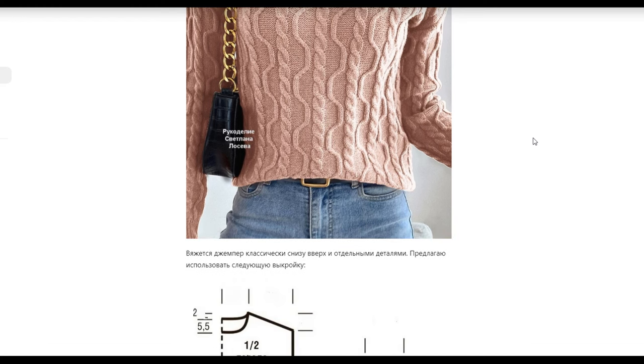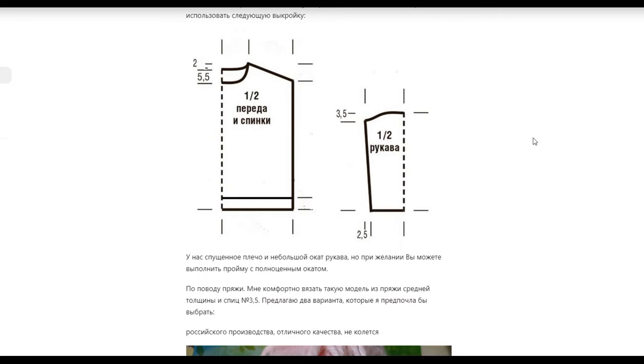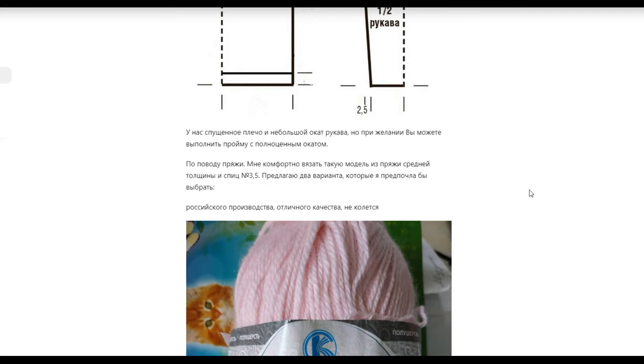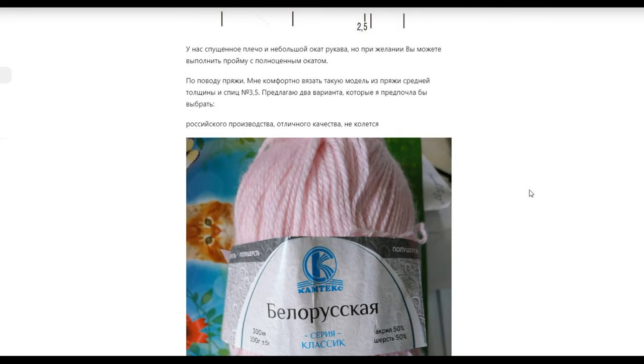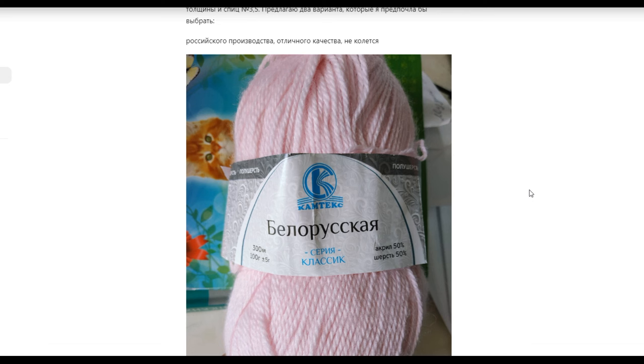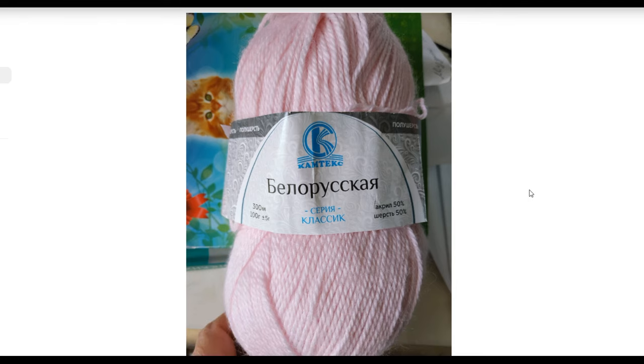You can use this pattern. Now about yarn — I always give a recommendation. I always knit with comfort yarn, many of you use medium-sized yarn. I use three-and-a-half millimeter needles for such yarn — here, 300 meters per 100 grams.